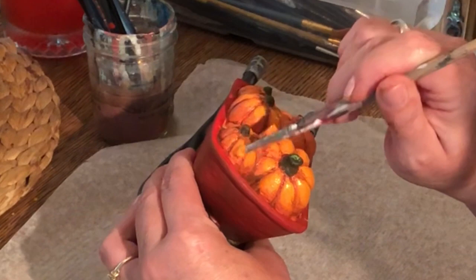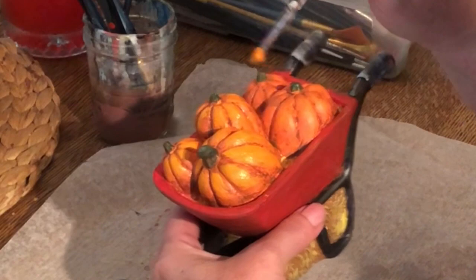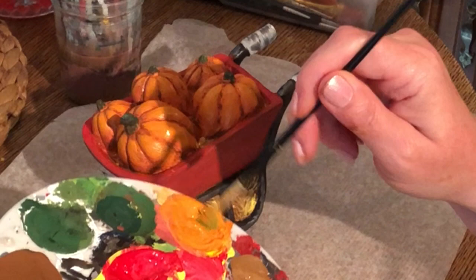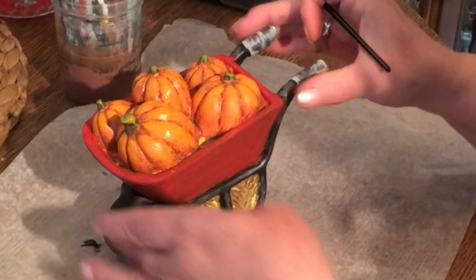Once I get my pumpkins done I'm going to do the same thing with the stems — just add a tiny touch of green to the same orange I've created for the pumpkins and go over just the high points. I don't want to cover my entire stem, just add a little colored dimension. Multiple colors look more realistic than a solid color.